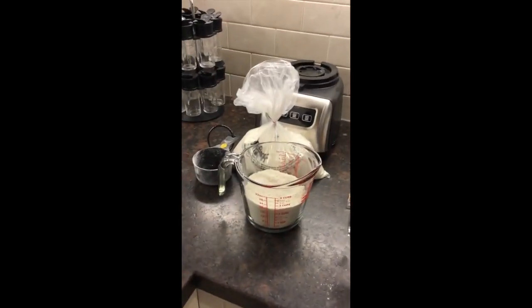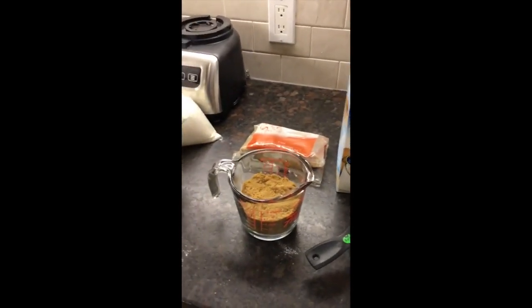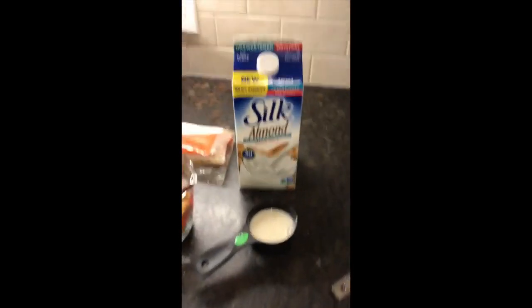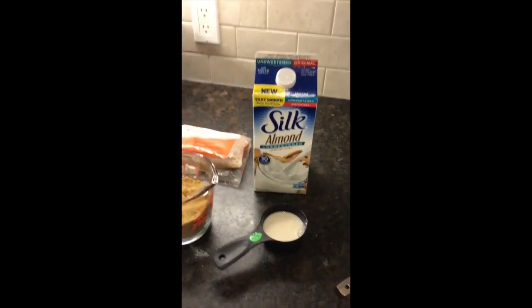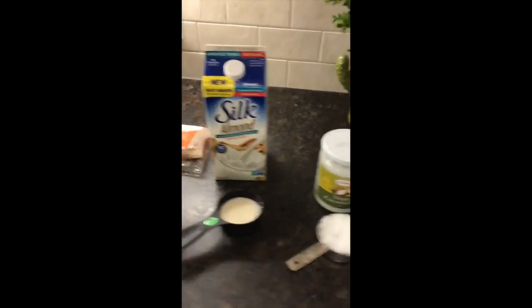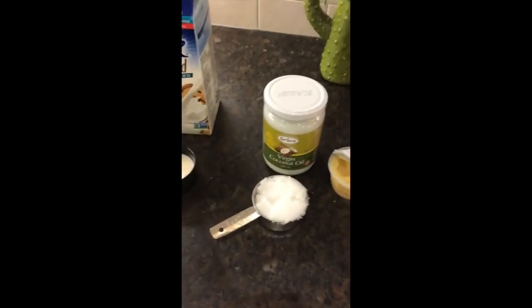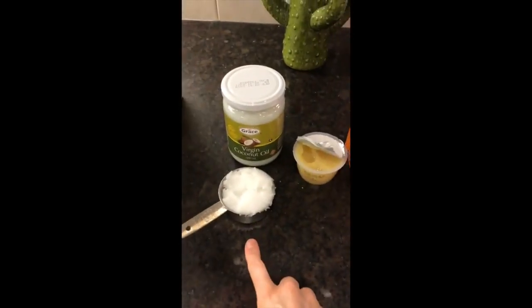First things first, ingredients. Here's what you need: two and a quarter cups of all-purpose flour, measured out. A cup and a quarter of brown sugar, packed. A quarter cup of your plant-based milk of choice — normal milk will work too. Half a cup of coconut oil. Key step to this recipe: don't melt the coconut oil.